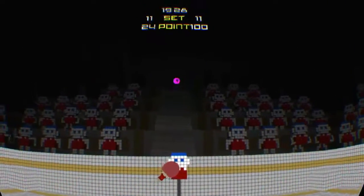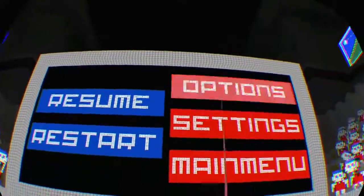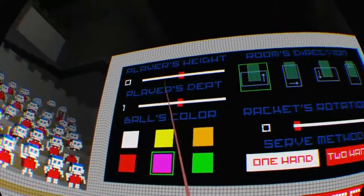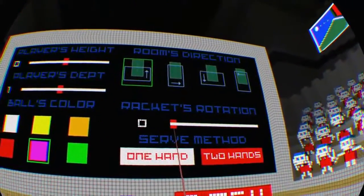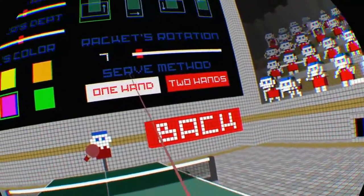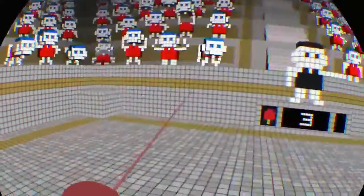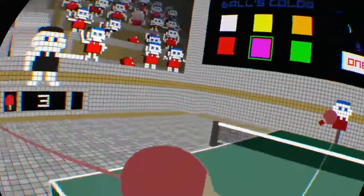As you can see, he got to a hundred first - 101 even! So let me show you the other features of this game. If you go into options, you can change the player's height and depth - so how far you are away from the table. I like to be fairly close so I'll put it back to one. You can use two Motion Plus controllers, which is pretty good. There's racket rotation - so how far you can twist the racket round.